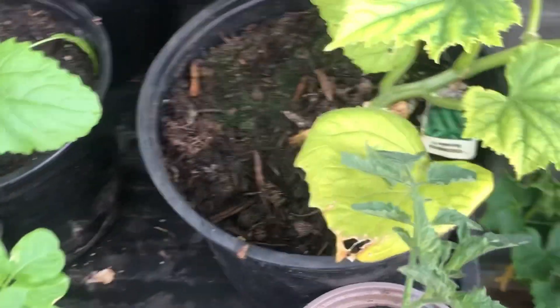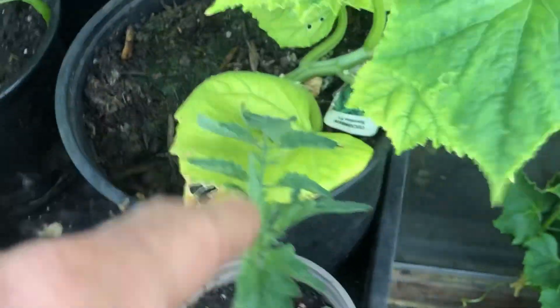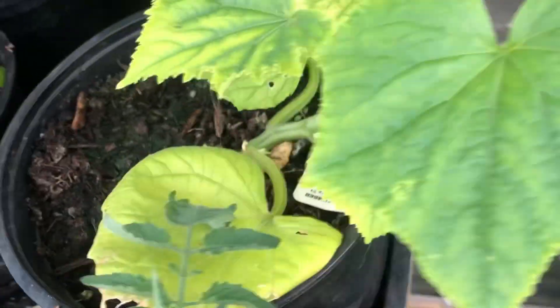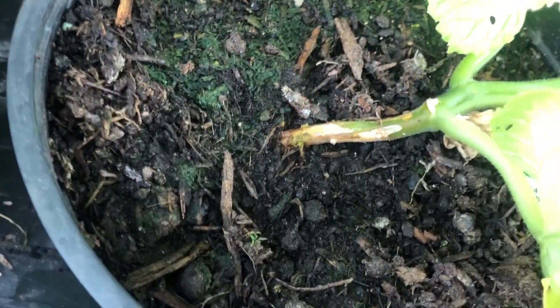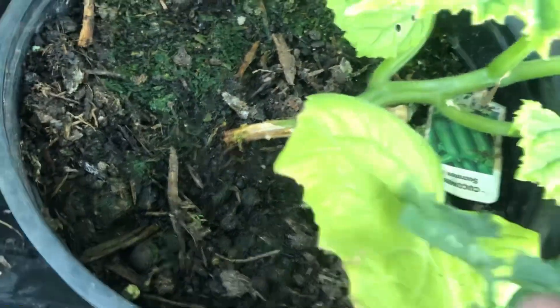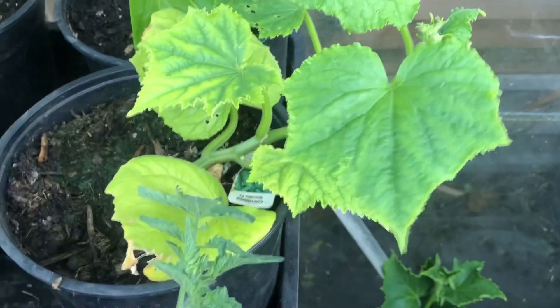This Socrates F1 cucumber — all of them died, they just keeled over and died. But I've had two cucumbers off this one and there's another little one forming. The stems just keep going limp like that, I don't know if you can see, but it seems to flop over and die. I thought it had started to pull through but I don't think it has.